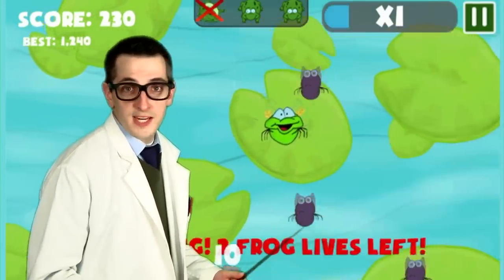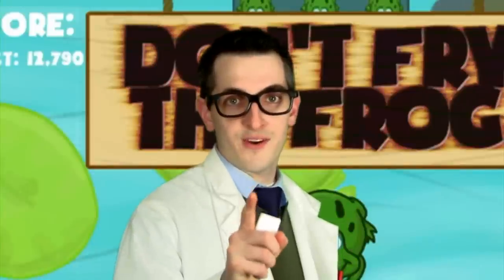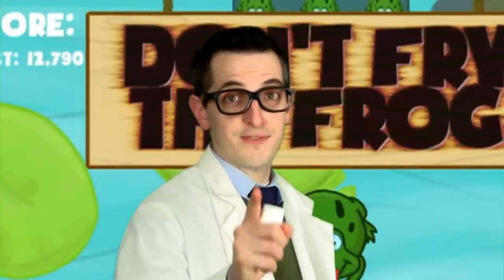Sweet mother of Lincoln! All right, it's up to you now. Download Don't Fry the Frog today and get fryin'.